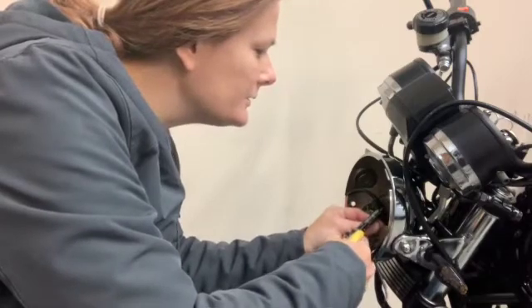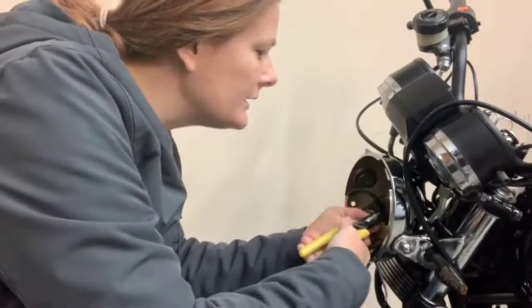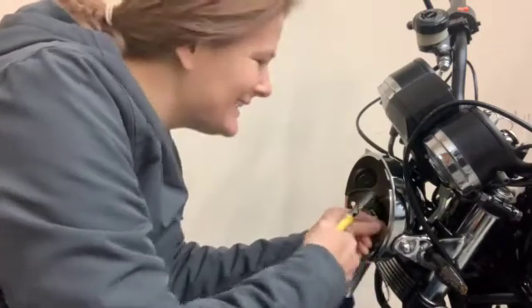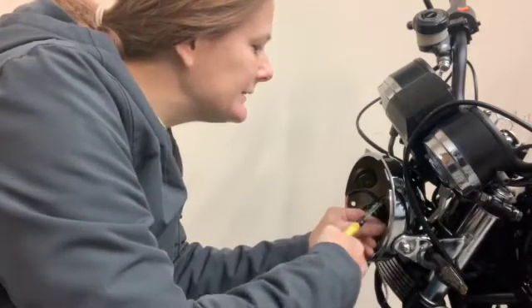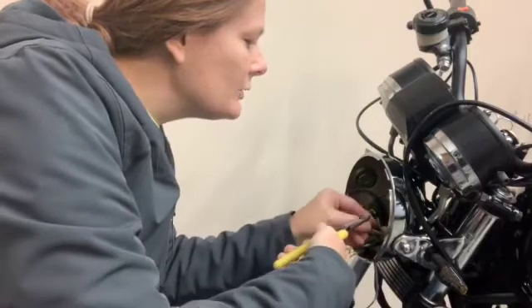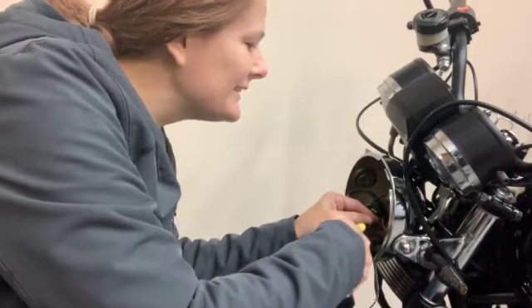Sorry, it's kind of hard to get in here to cut these wires with the camera in front of me. I'll try to get you as good a view as possible once I get this stripped.